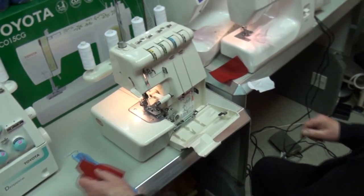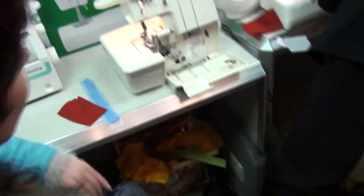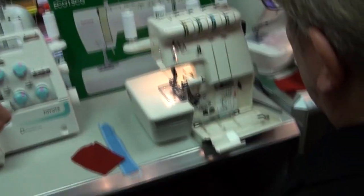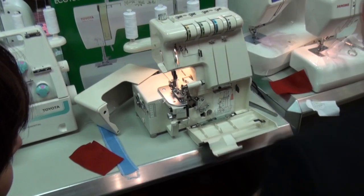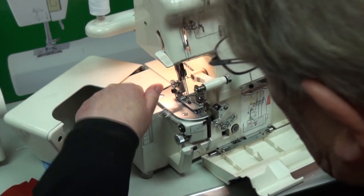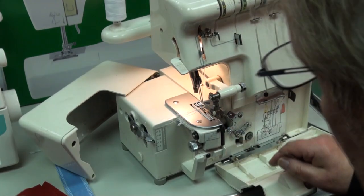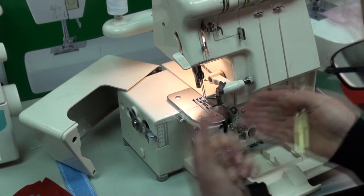Right, we're going to start from the very beginning. An overlocker's a fiddle but once you get into it you're all right. So take the foot off initially, and the blade — because you can't use it without the blade — just push it out of the way and it gives you space to see what you're doing.